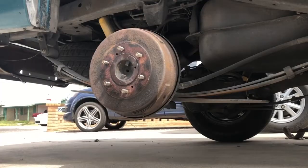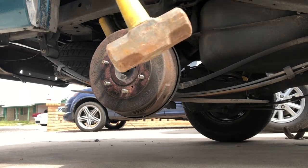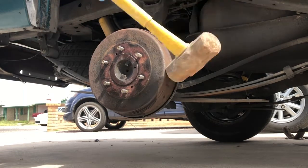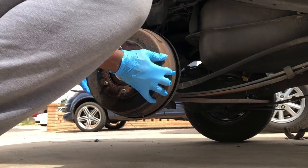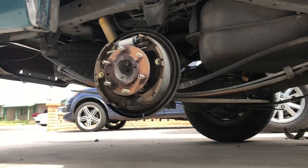Alright guys, so we're at the brake drum here. If your brakes are like mine where they're completely stuck on there, you're gonna need something like a mallet, and just give it a good old whack to get that drum nice and loose, and it'll just mosey on off.